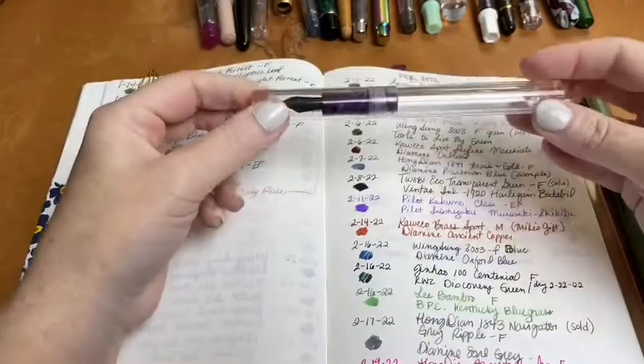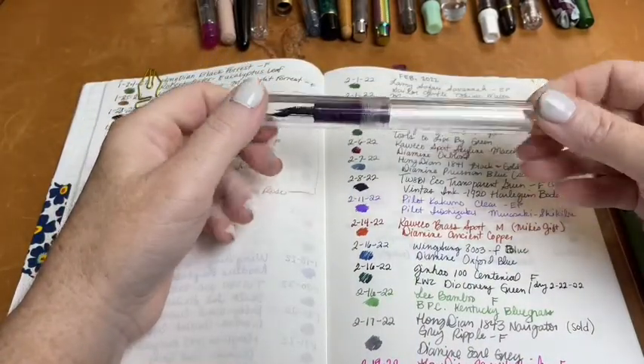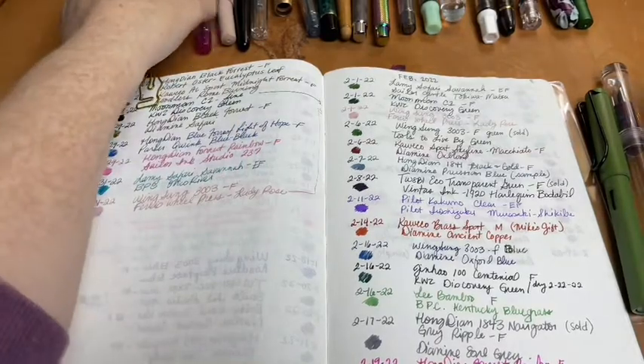The second pen I inked up was my Moonman C1 with KWZ Discovery Green, which has been a theme this month. Third, I inked up my Wingsong 3003 with my newest ink, Ferris Full Press Lady Rose, which was really pretty.